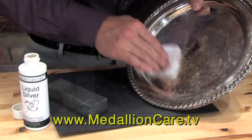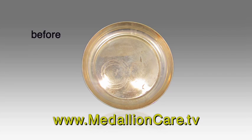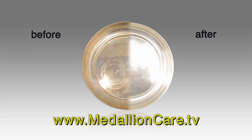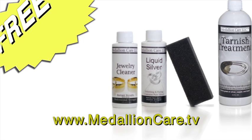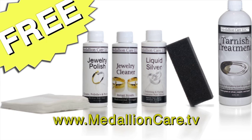Liquid Silver restores worn, dull, tarnished silver to its original beauty within minutes. The results are amazing, and if you call now you'll receive these special gifts: our jewelry cleaner that cleans all jewelry within seconds, and our jewelry polish which will make your jewelry sparkle like it's brand new.